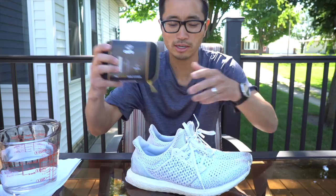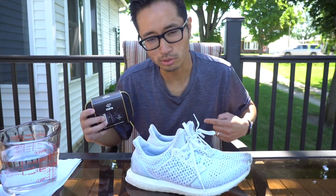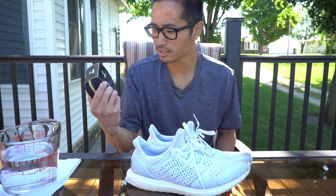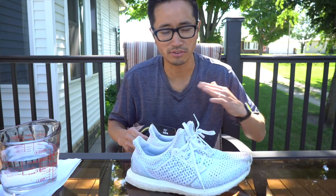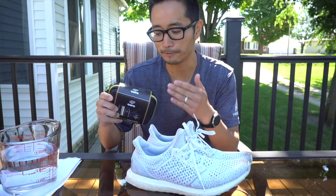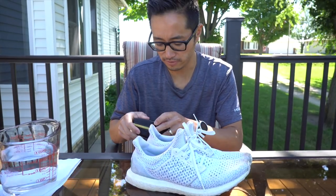Today I'm going to try to clean these Triple White Ultra Boosts with this CREP cleaning system. This is the CREP cure cleaning system. I really don't know anything about it. I went to Finish Line, I asked them how do I clean my shoes, they gave me this thing and so we're going to give it a shot.